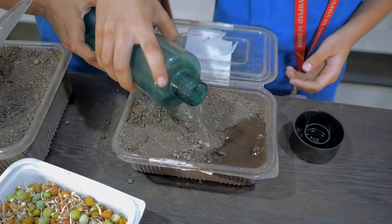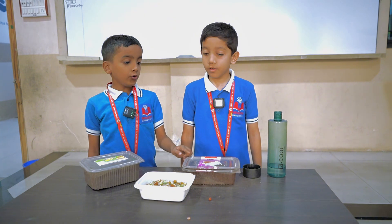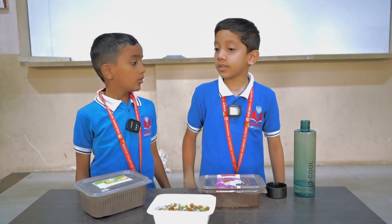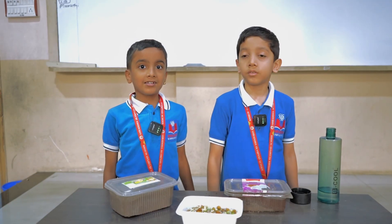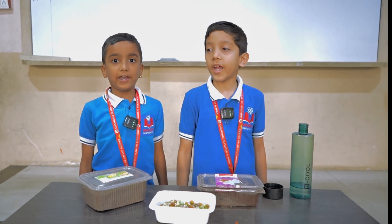We water it. Where do we keep this? We keep this outside. Why keep it outside? Because it needs water, air and sunlight. Plants need air, water and sunlight to grow better.